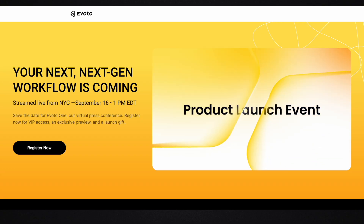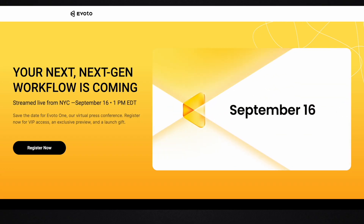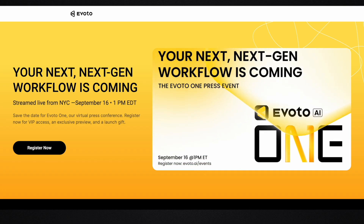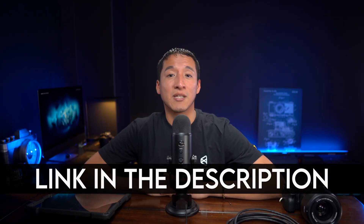That's pretty much how I tether to my iPad using Evoto AI. If you're interested in trying Evoto AI yourself, there will be a link as well as a discount code in the description below so you can get up to 20% off. One last thing — Evoto AI is launching brand new features and a brand new product on September 16th. They're doing a huge event in New York and live streaming it, so you can register for the live stream using the link in the description and pinned comment. I'm actually attending the event in person. Register for the live stream to see all the new stuff — that's it for this video, take care guys!